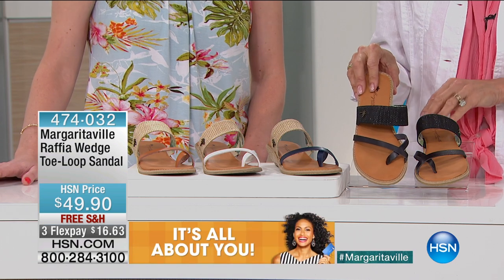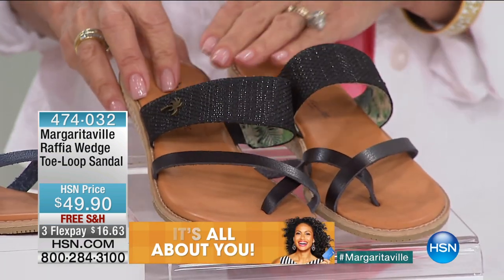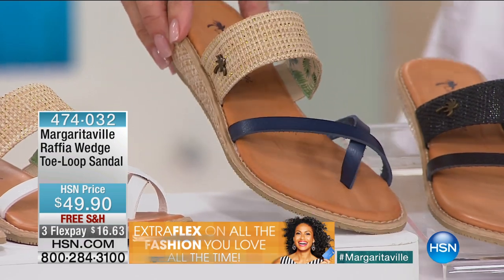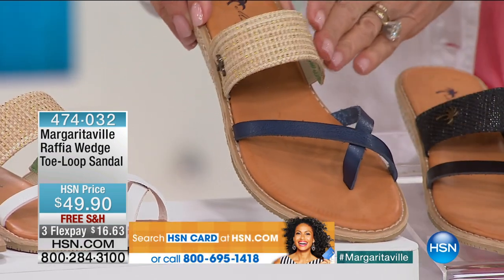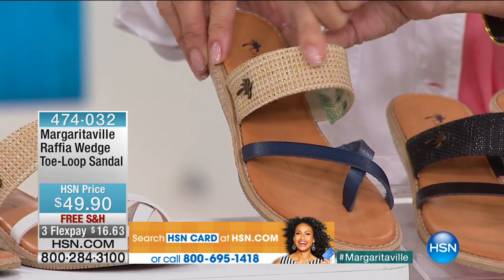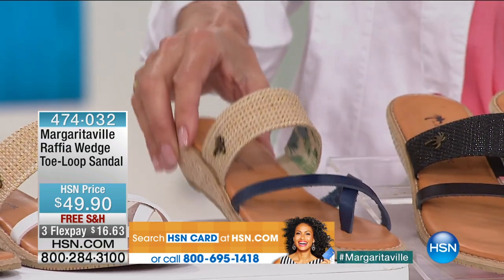So here they are in the black — we have them available in the black. We have them available here in this great denim blue, as you can see. And then the band on that is all this wonderful raffia with like a golden flex to it.